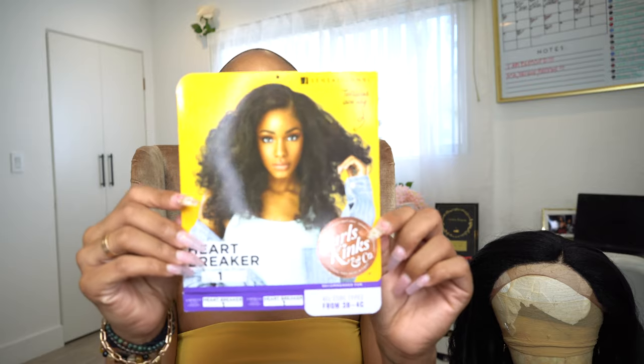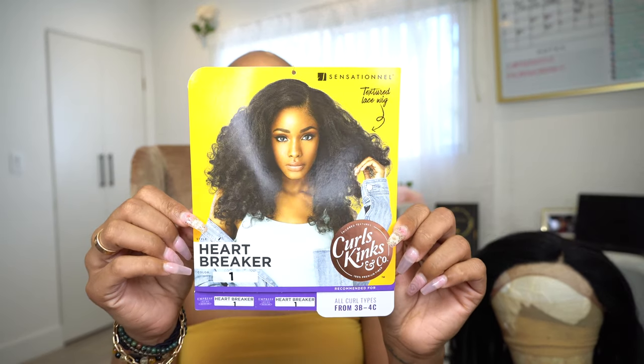Hi loves, welcome back to Synthetic Sunday. Today's unit is from SamsBeauty.com and it is Sensational Heartbreaker in the color one.